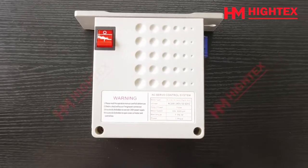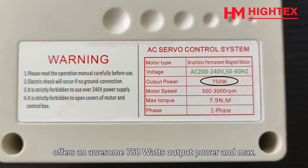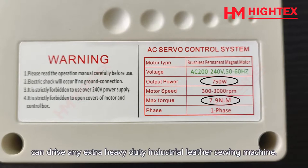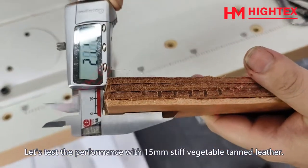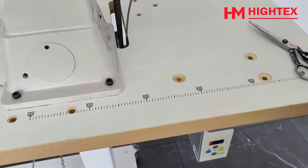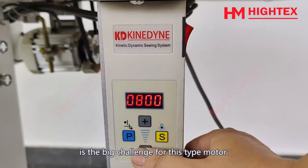Feature 1: Extra Powerful Plus High Torque. This premium quality energy-saving servo motor offers 750W output power and a maximum of 7.9Nm of torque, which can drive any extra-heavy-duty industrial leather sewing machine. Let's test the performance with 15mm stiff vegetable tanned leather — needle penetration force at low sewing speed is the big challenge for this type of motor.